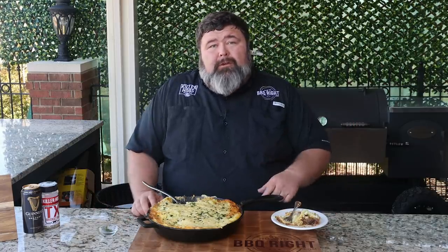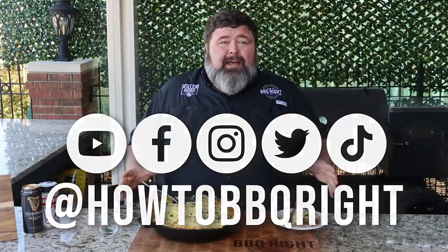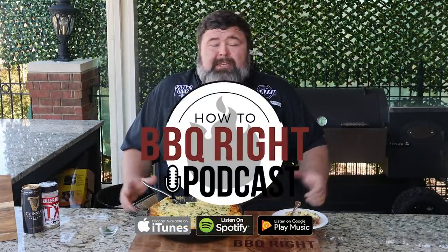Thanks for hanging out with me here today at How to Barbecue Right. If you like what we're doing, subscribe to our channel. You can find us on Facebook, Instagram, Twitter, even TikTok. And Shel and I will talk about this shepherd's pie on our weekly podcast. If y'all are missing out on that, go over to the podcast channel and give it a like too. We'll see y'all next time.